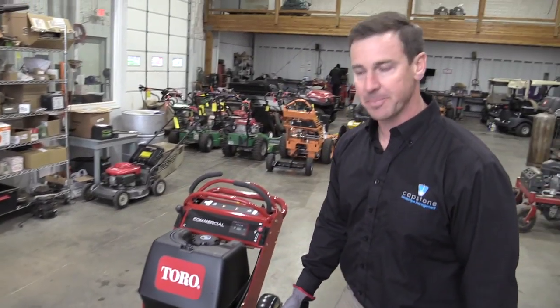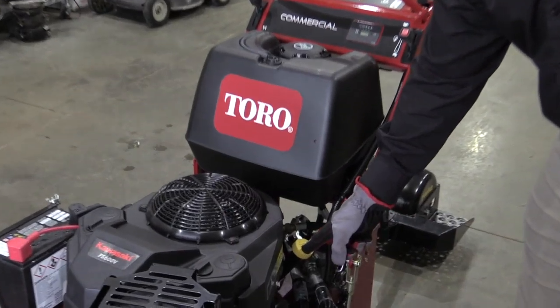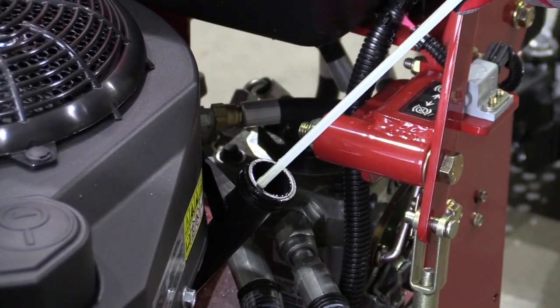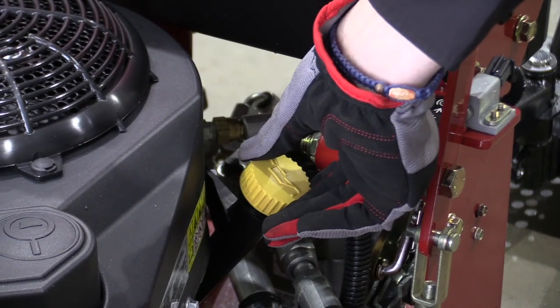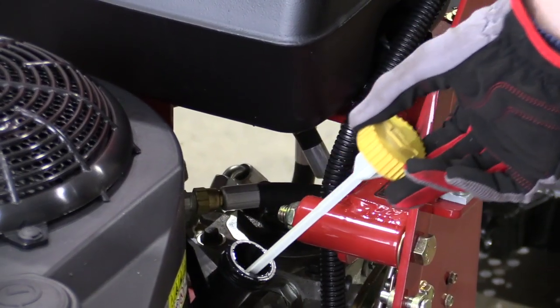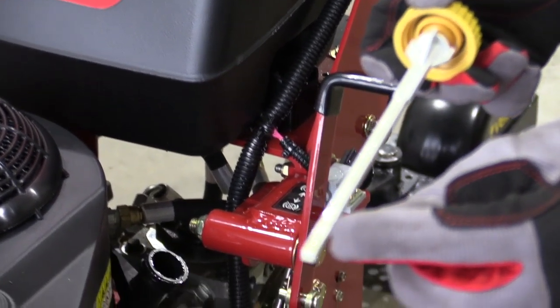The second pre-trip check is your oil. The oil cap is yellow on the left side of the engine. You're going to unscrew the cap, wipe the oil off the tip, reinstall the dipstick into the cap — you will not screw it back on. Pull it back out and ensure that the oil level is between the add mark and the full line.